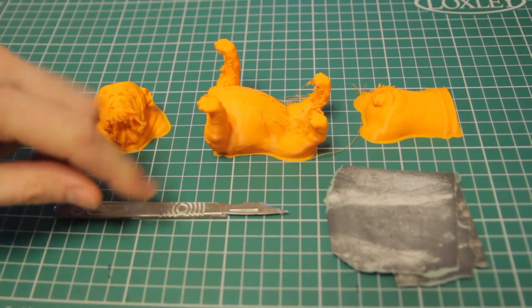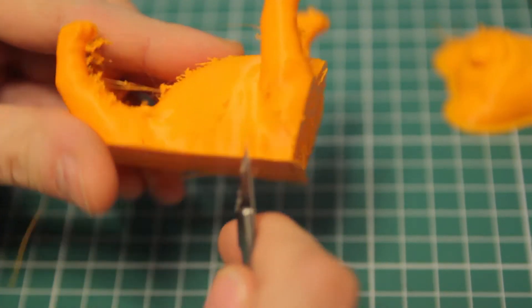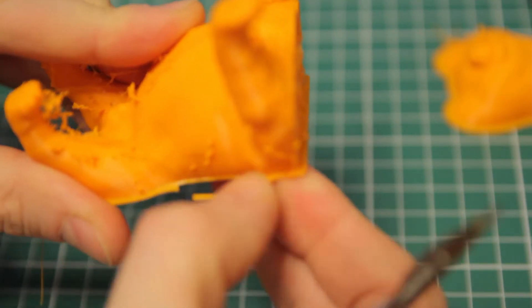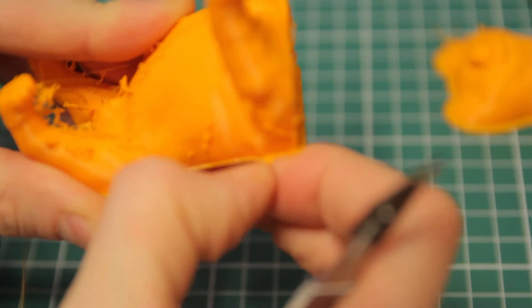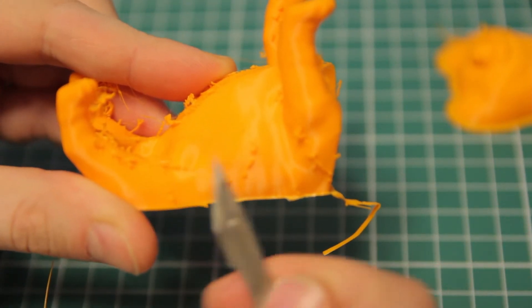You're going to need a scalpel and some sandpaper for this first part. So first up I'm going to take my scalpel and I'm going to try and take this off, or I'll try and get as much off as I can with my fingernail, and then I'm going to take the rest off with the scalpel.